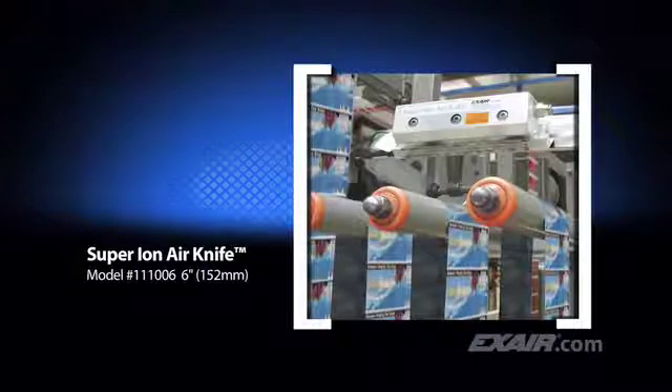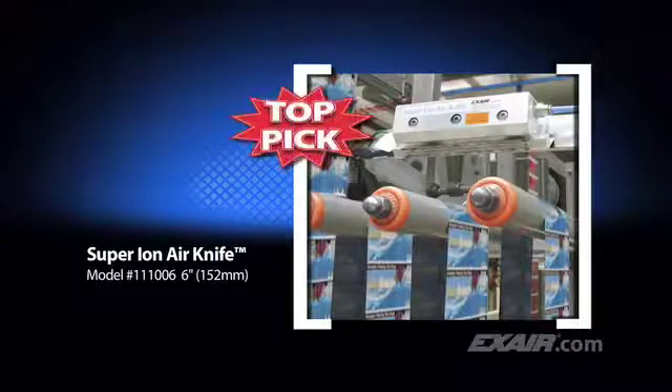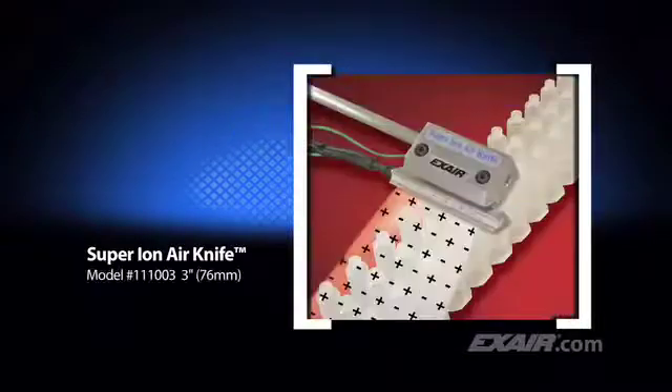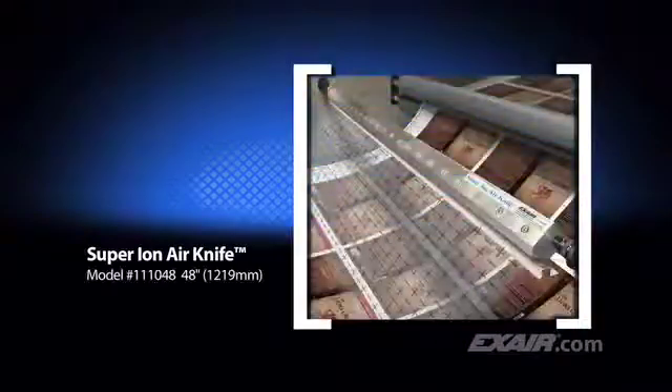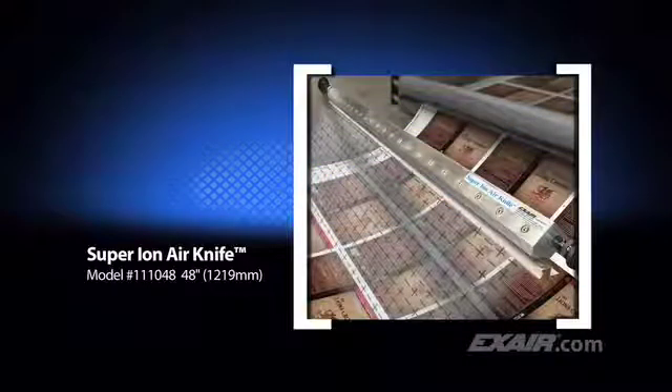The Super Ion Air Knife is the top pick of Exair customers. It provides superior static elimination while using very little compressed air. The noise level is hard to detect and it's the best choice for long distances and high speeds. The Super Ion Air Knife is available in small lengths like this 3-inch or 76-millimeter unit used to clean syringes, and longer lengths like this 48-inch or 1,219-millimeter unit being used to eliminate static and dust on printed book covers.